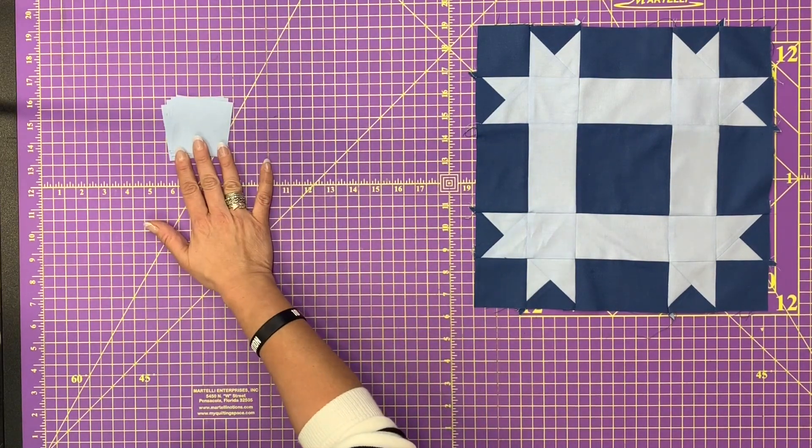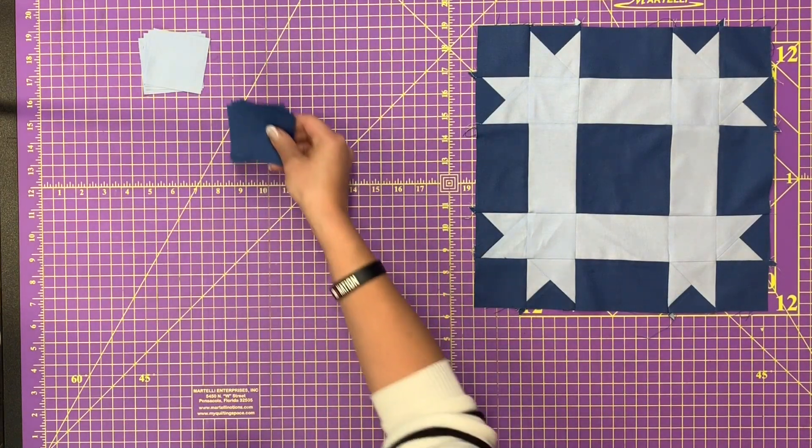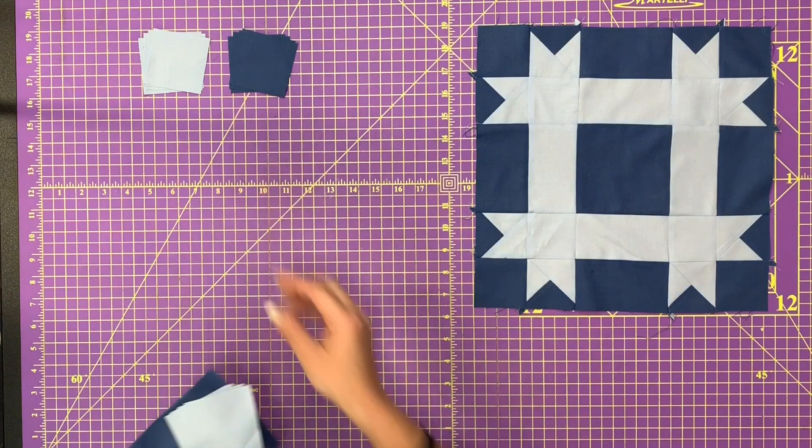In the light blue we're going to cut four squares that are two and a half by two and a half. In the dark blue you're going to need four squares that are again two and a half by two and a half.